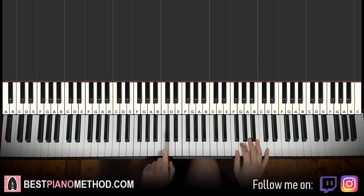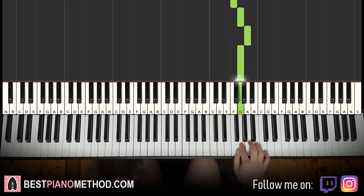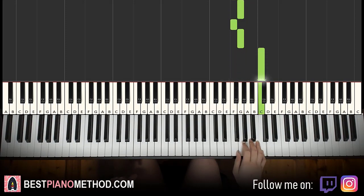First part: the writing starts on the F, middle C, go up an octave C, up to the F here. So it goes F, G, F, G, A, G. And then F, G, F, G, C. And that's it for the first part.